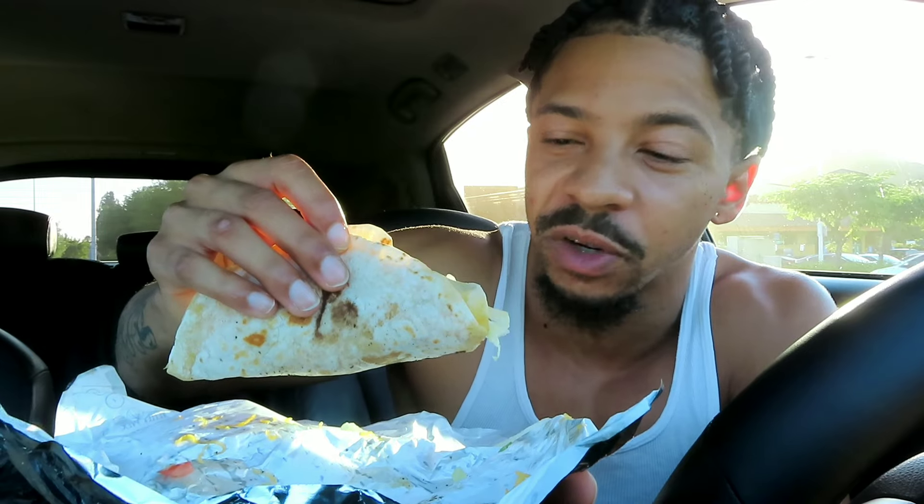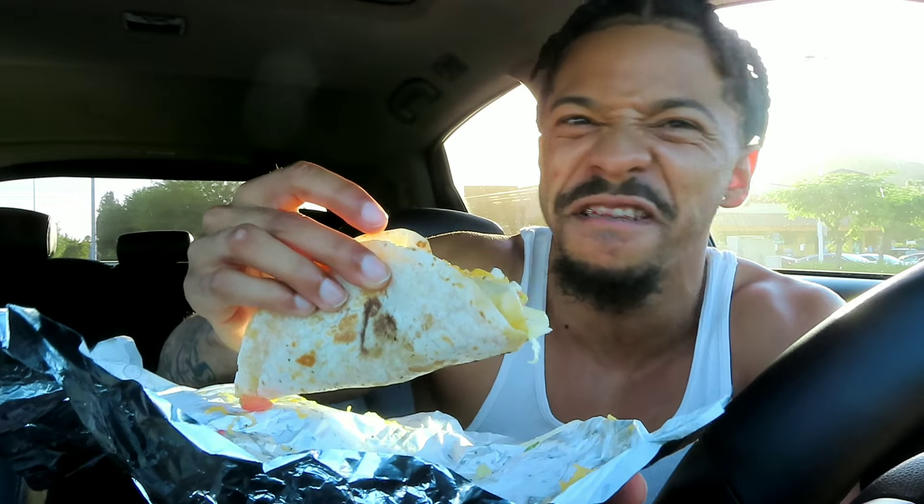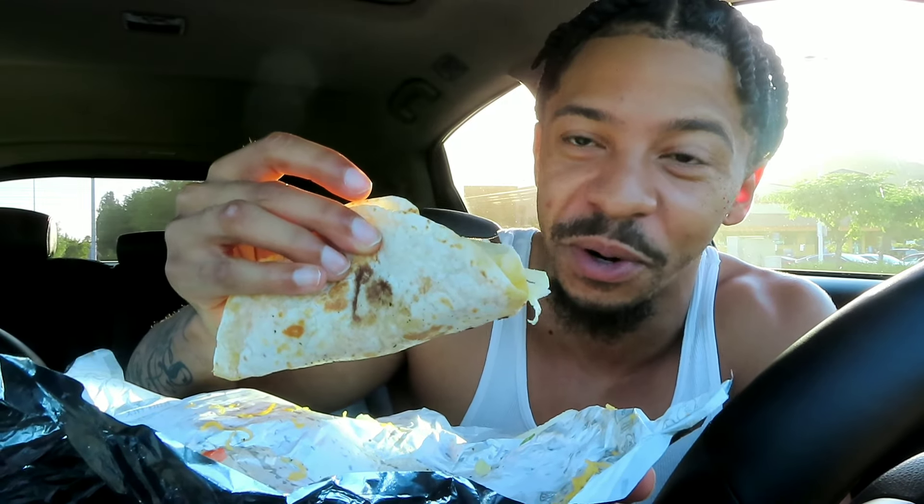The only sauce I'm going to use is ketchup, just so you guys know. And if you're like 'that's going in my body' — put whatever you want on yours.